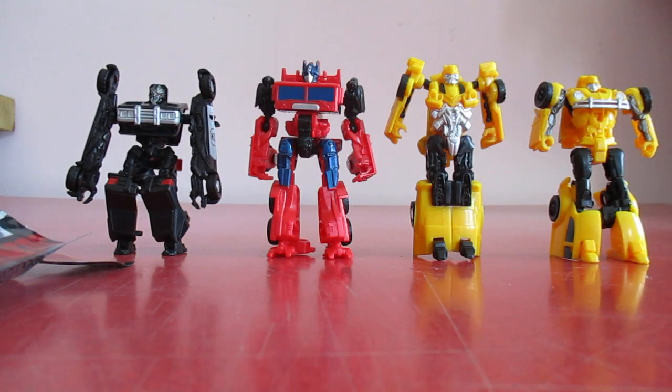Here we have the new Transformers Bumblebee movie Energon Ignitus Speed Series. They are basically the Legion class toys with a different title.